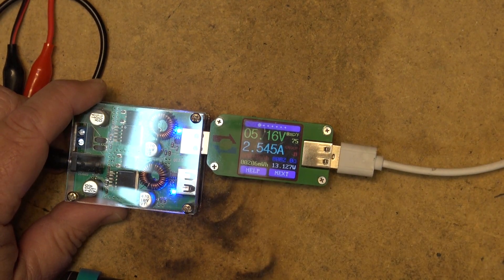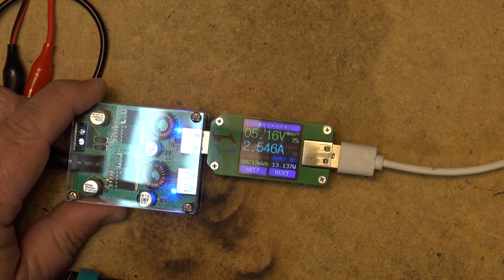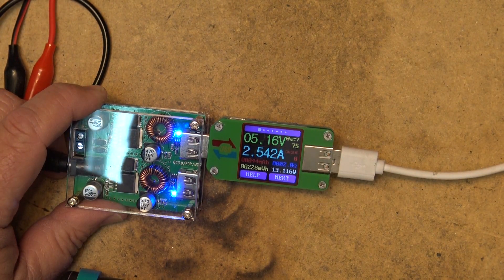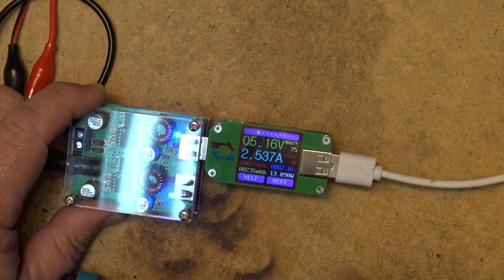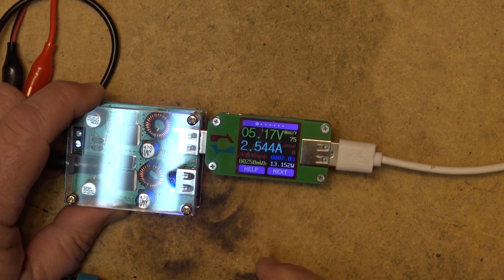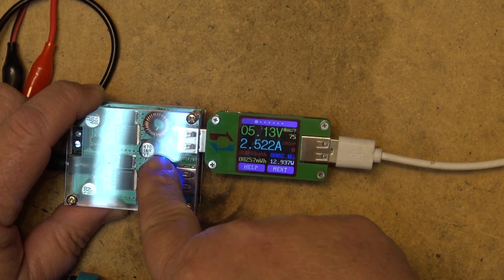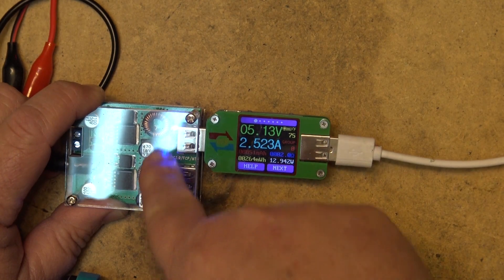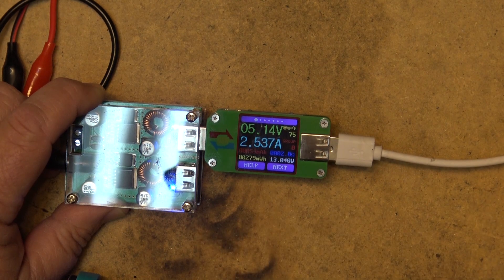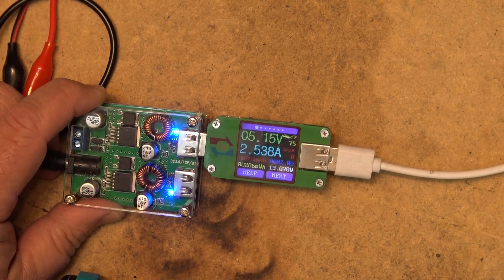I think this little meter is going to be quite useful for testing USB power devices going forward. Neat little unit — link is in the description. It came from IC Station, as did this buck converter unit. Thanks for watching, we'll catch you in the next one real soon. Bye for now.